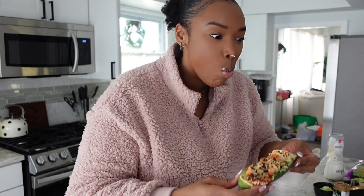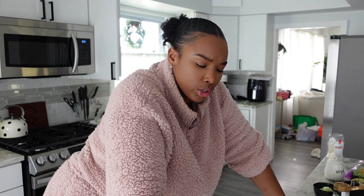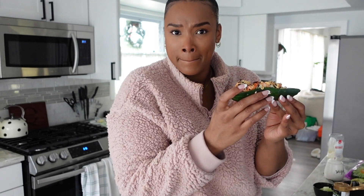Let me take another bite. I mean, it's good, but it literally just tastes like cucumber, rice, and shrimp. The sauce on top does taste like the same sauce you'd get at a restaurant. I feel like it would have been just as good just chopping up the cucumber and eating it out of a bowl — picking up the whole cucumber to bite into is a bit much. But it's good. I would totally try this again as a little mini salad.